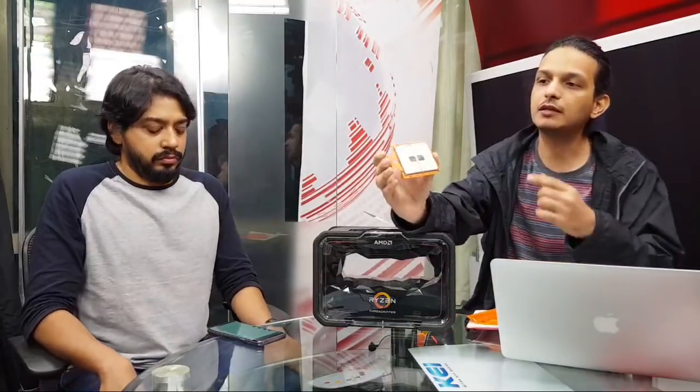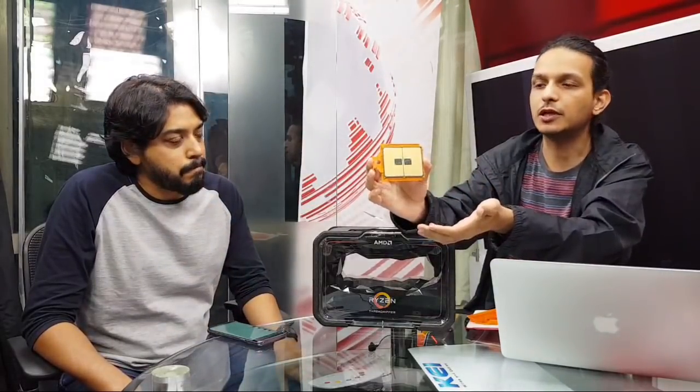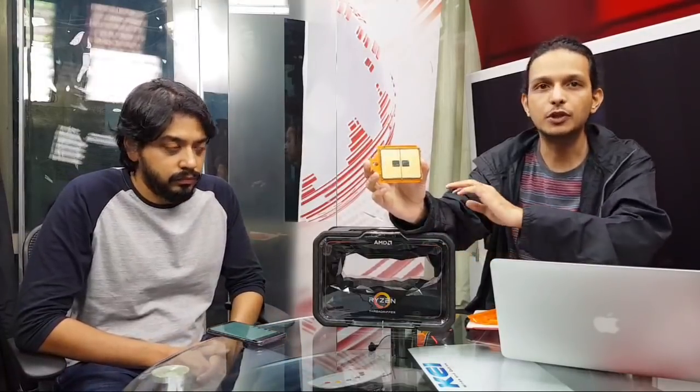Questions are coming in about the socket and motherboard type. This is the same socket TR4 we've seen with the first generation Threadrippers. You can see the CPU is physically divided, showing how modular the system is — it's the same Ryzen cores and architecture, just scaled up and multiplied. You can use exactly the same motherboards with just a BIOS update.